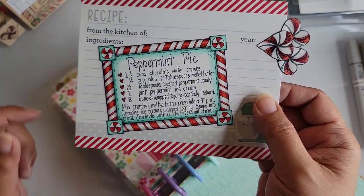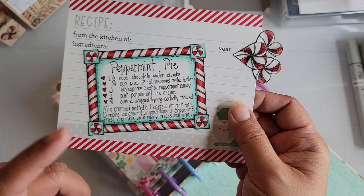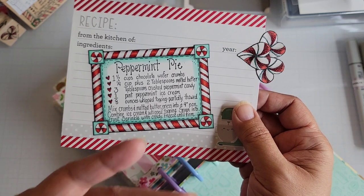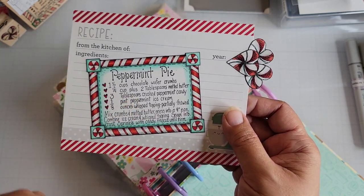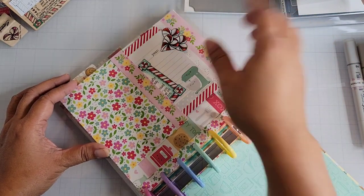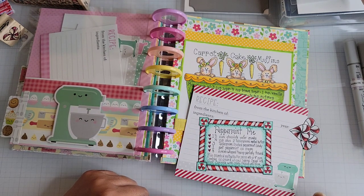Peppermint pie — if you read the recipe, it's making the pie with ice cream, so this is probably more of a warm weather treat as opposed to a Christmas treat, because most people in the US don't have warm weather at Christmastime unless you live in a tropical area. At Christmastime here it's too cold for ice cream — well, sometimes it's warm, but those are just odd years. Anyway, those are the stamps that I colored up. I hope you enjoyed my share and I'll be back with more later. Bye for now!